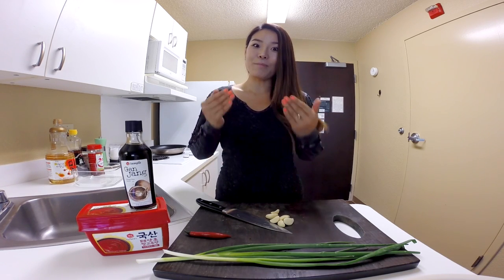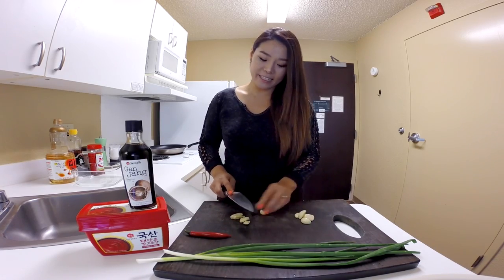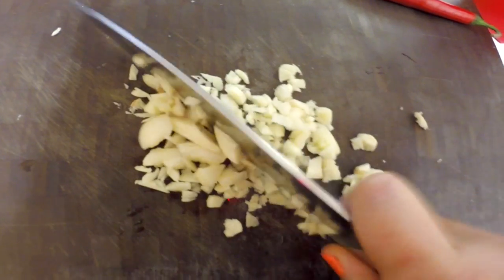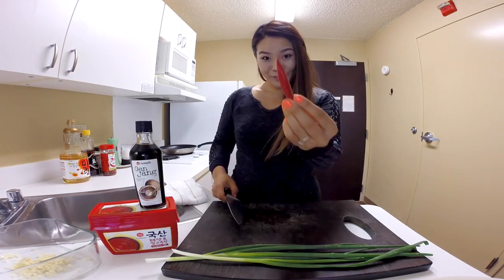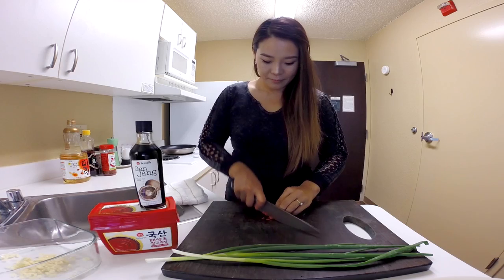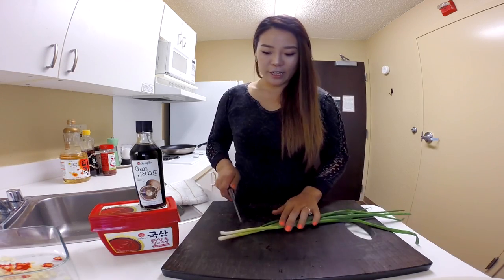What you need first is to make the marinade sauce. You need 8 cloves of garlic, finely chopped — add into your marinade bowl. 1 red chili. If you like more spice, you can add more. And 2 green onions.